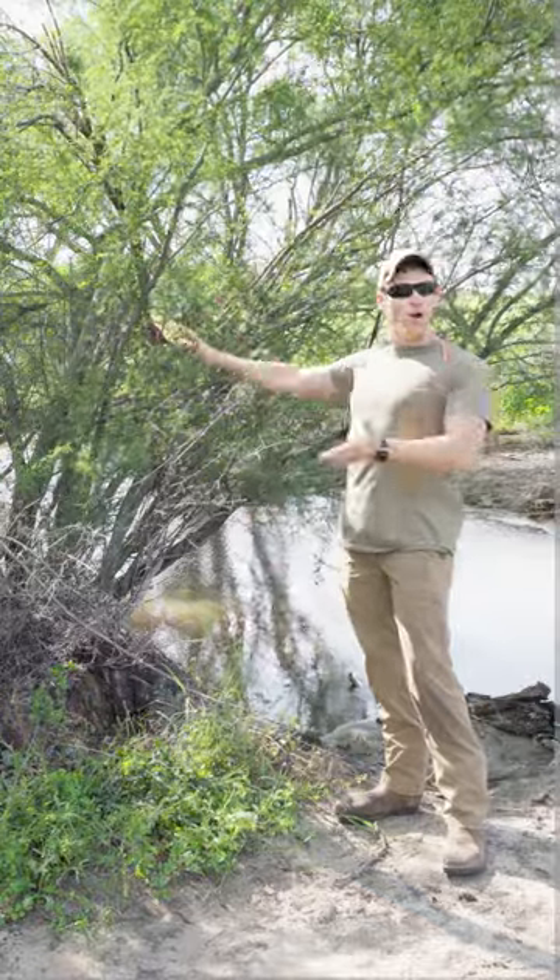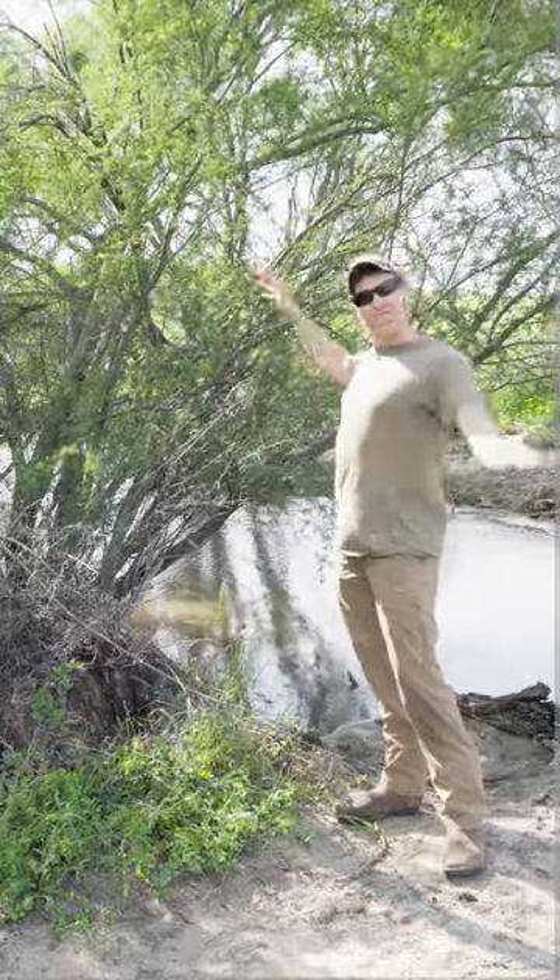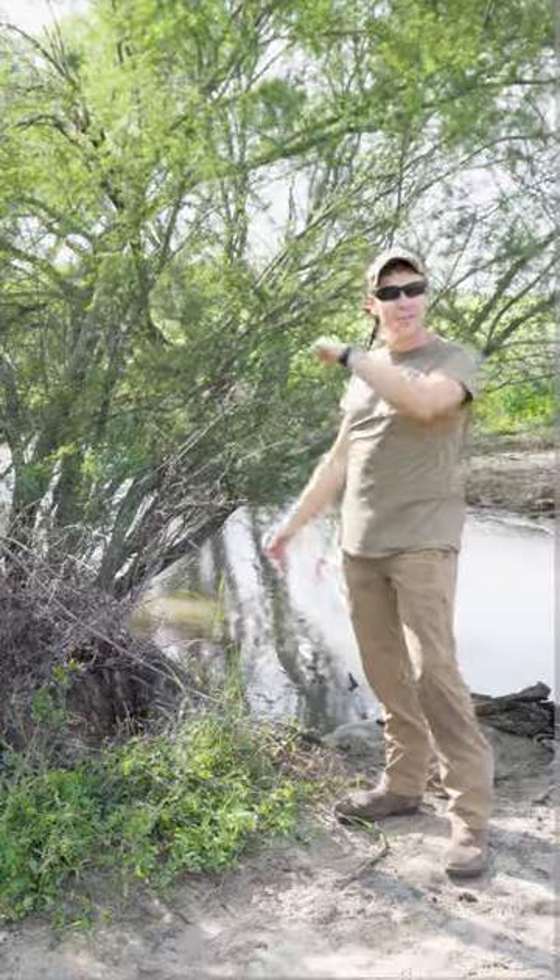All right, got this big ol' Huisache tree here that I got to get rid of. We could go ahead and dig it up, but instead we'll go ahead and blow it up. This is a three-step process.